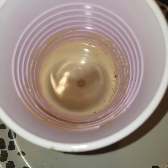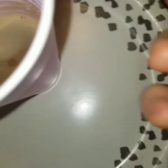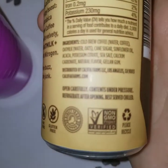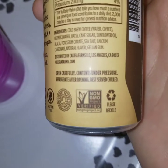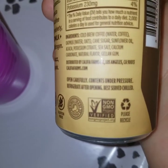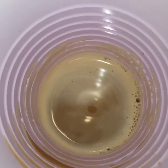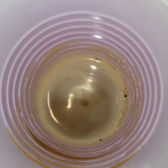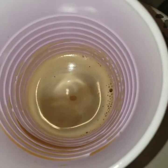It's interesting that it's under pressure. I wonder why they did that. It says open carefully, contains under pressure, refrigerate after opening, best served chilled. Maybe so it's more like a regular type of coffee drink, like Starbucks or whatever.